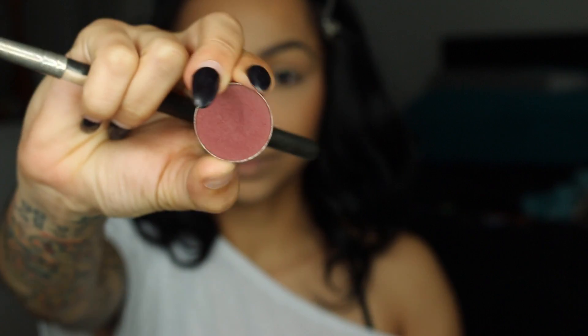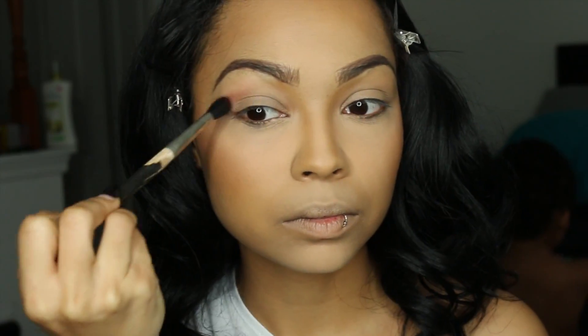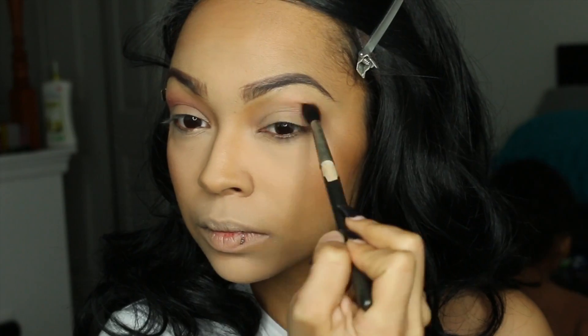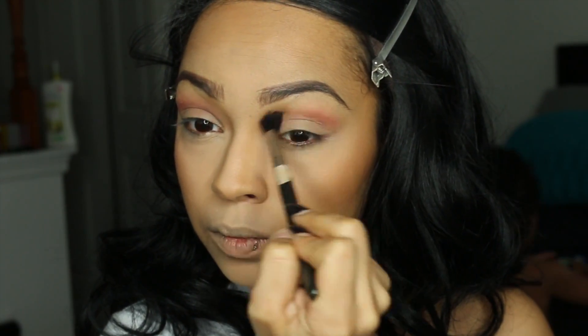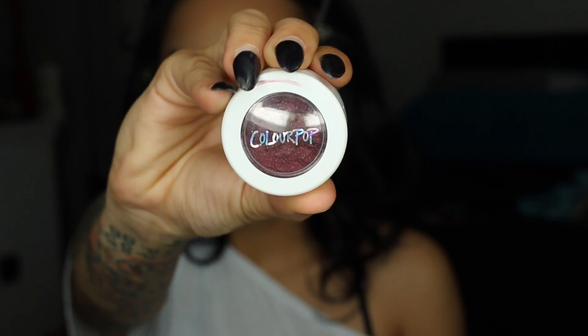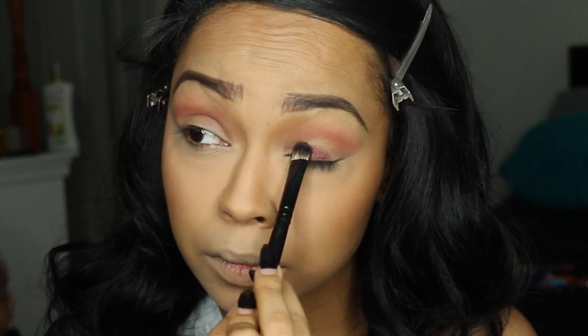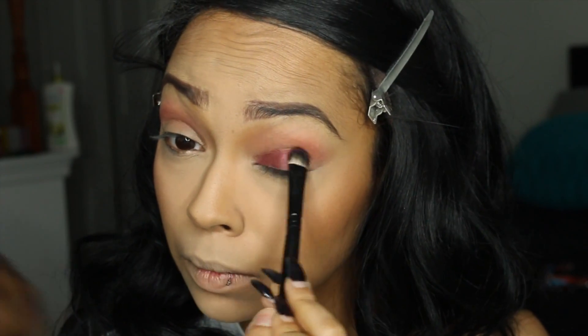Moving on to eyes, I'm using Makeup Geek Bitten and I'm going to place this above my crease — I don't really have a definite crease so I like to make it look like I have one. Next I'm using ColourPop eyeshadow in the shade Porter. I really like this eyeshadow because it's sort of like a cream base, so it sticks to your eyelid, and it has a shimmer that makes the eye pop. I'm placing this directly on my eyelid — it doesn't have to be perfect because we're going to blend it out with Bitten again.